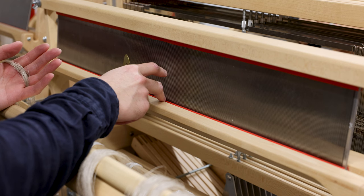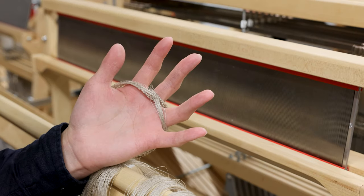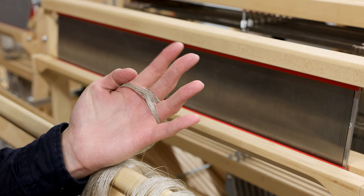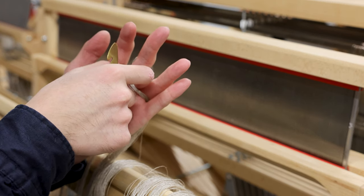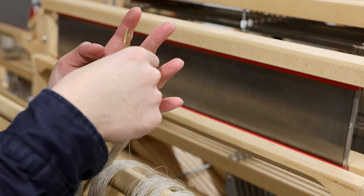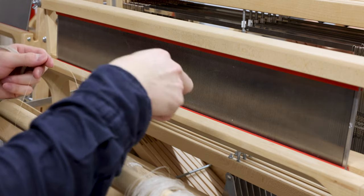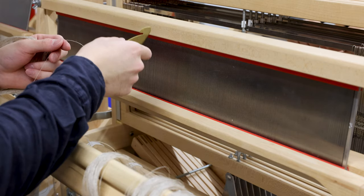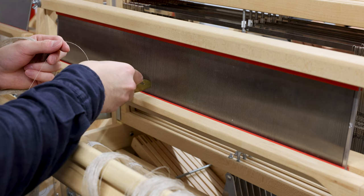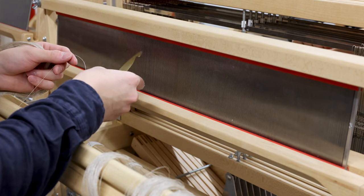Now we will slay the reed by putting the warp yarns through the reed in front of me. The reed we are using is 20 dent, meaning there are 20 slots per inch. When pulling warp yarns, we always pick the yarn on the very top — that's why we have a cross, so the intersecting yarn indicates the order from the warping board. Since we have selvages on each side, the first one will be a single yarn. For a 2-inch wide weave, we first locate the center and go to the left about 1 inch.